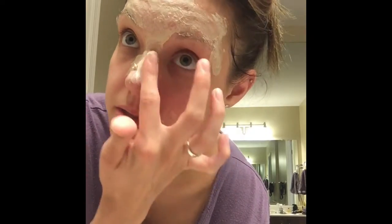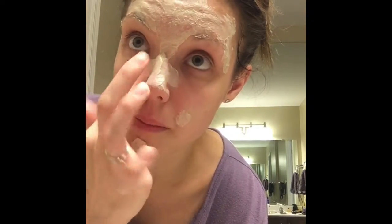I'm going to let this sit on my face and come back and rinse it off for you guys. Alright, it has been about half an hour and I'm just going to take my mask off.